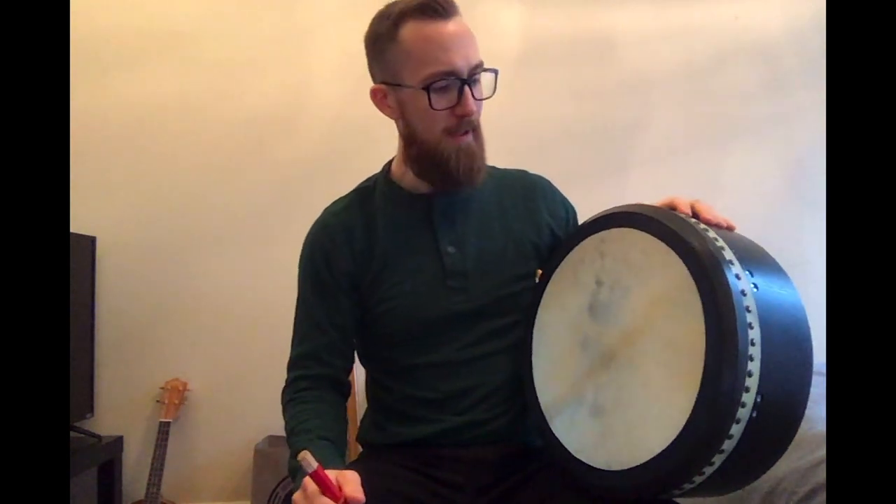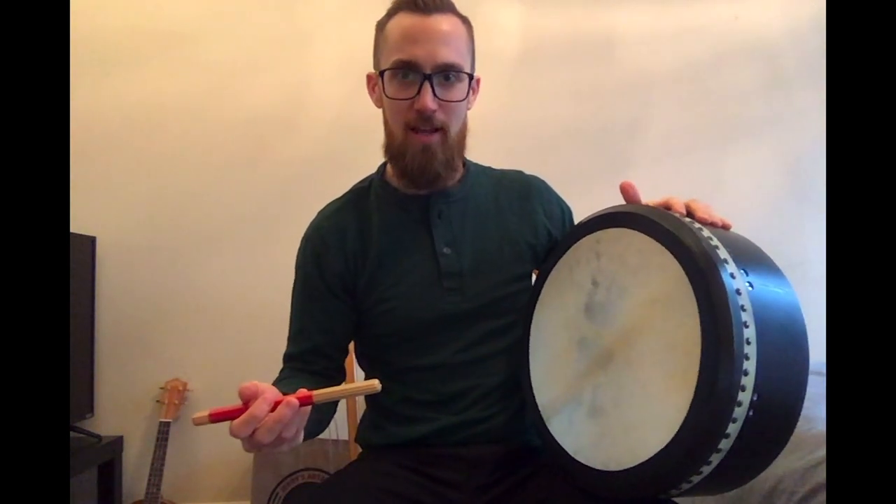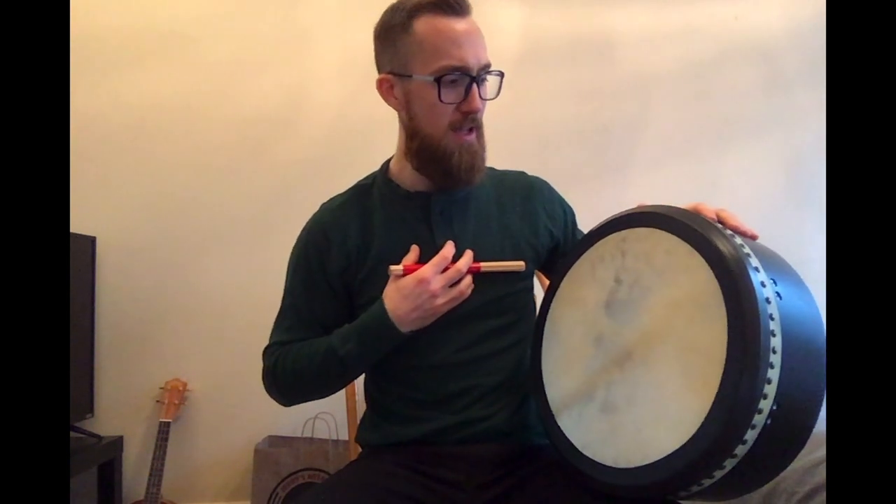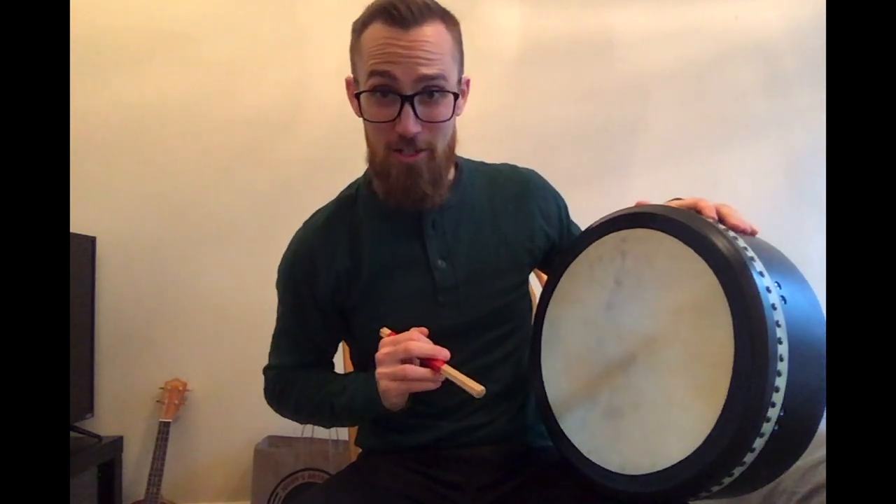Hey everyone. Today's St. Patrick's Day, and as a musician, and as a percussionist, and as actually an Irish citizen — little known fact, not a lot of people know that.